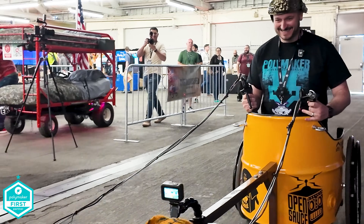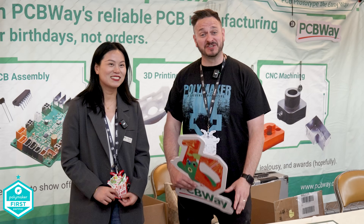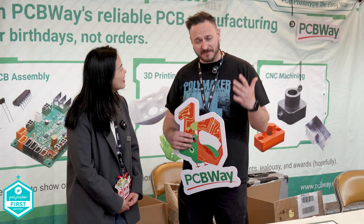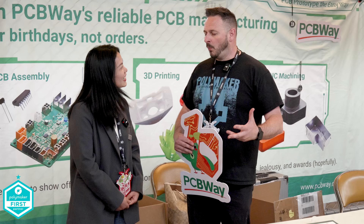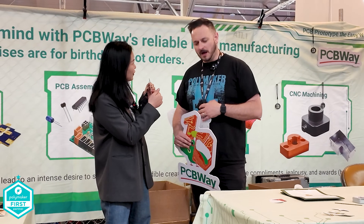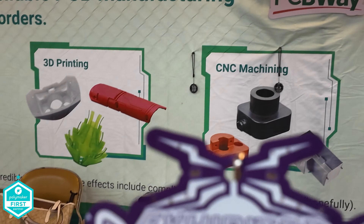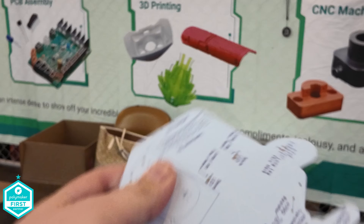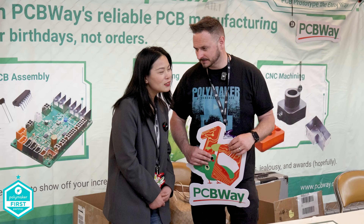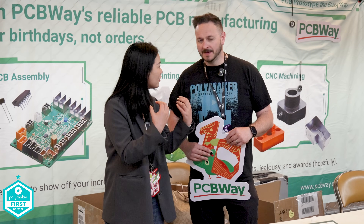Today's video is sponsored by PCBWay. I'm here with Elaine — and of course it's not just PCBs, it's 3D printing, injection molding, and CNC. What's been most popular? The PCBWay open source popular items — I think the badge is one of them. These are so good, I tweeted about them because they're amazing. If you're looking for a badge that's slightly different, this is really cool. What's the response been from makers at the event? We've got good reception and everyone has come over.